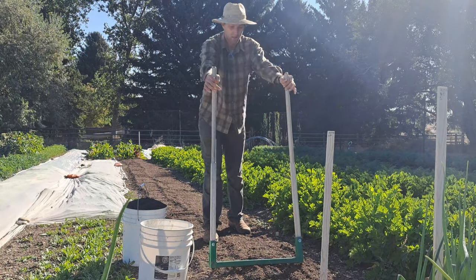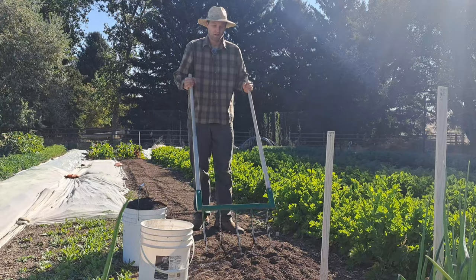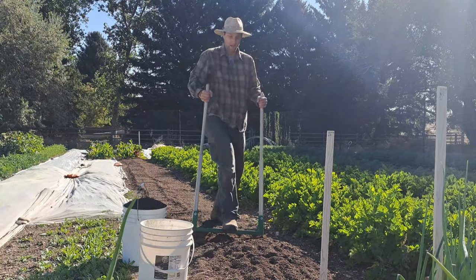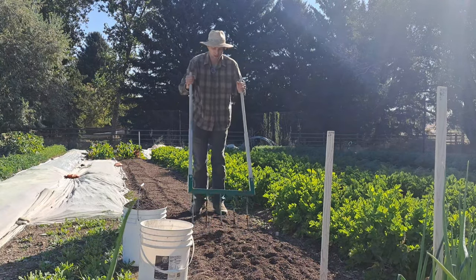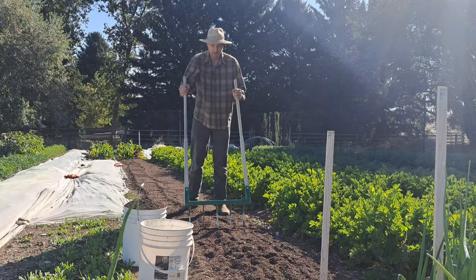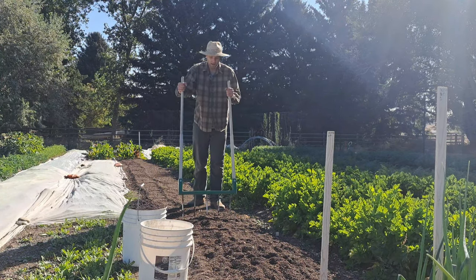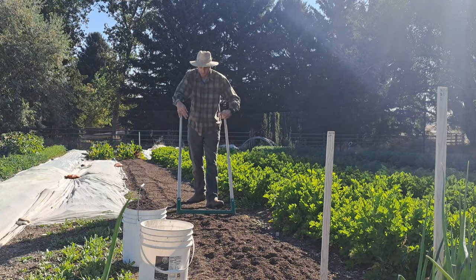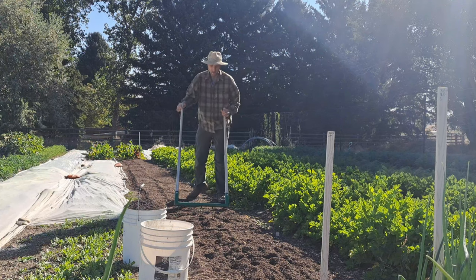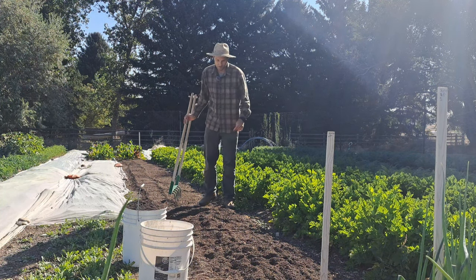One of the most important garden tasks in the fall — we do this slowly but surely whenever we feel like it — is the bed-amending process. For us this involves broad forking, which is aerating the soil. You don't always have to do this, but I have really heavy clay soil, so it helps roots go deep without tilling and helps amendments go deeper. I've been doing this for about four years now and will probably do it for another couple to get my amendments deep into the soil.